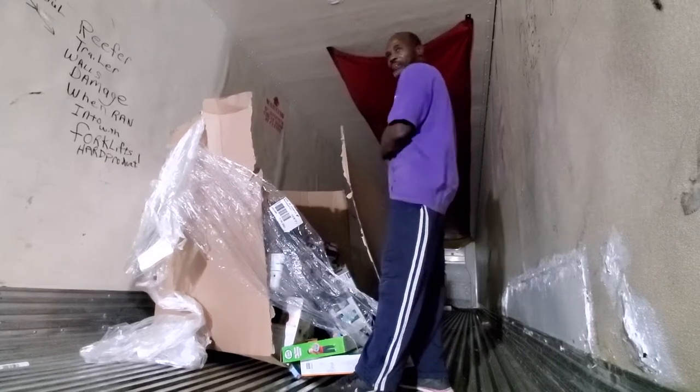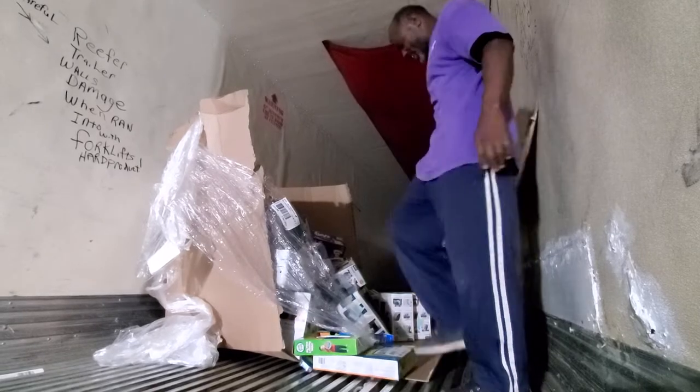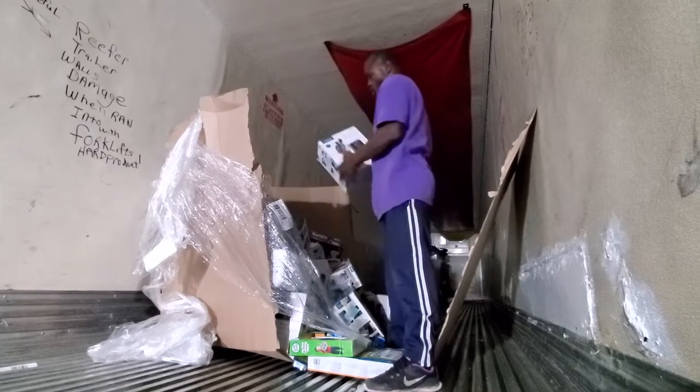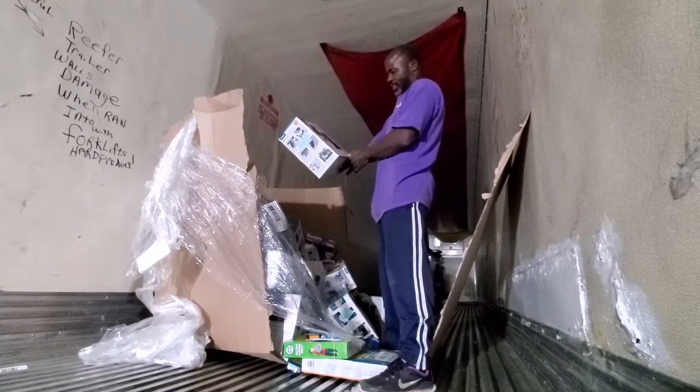Good morning. It's about four o'clock in the morning, live from Kansas City. Another unboxing — a full truckload came in today. What do we have here? A wireless weather station.